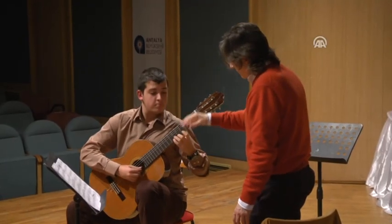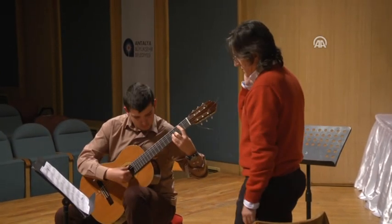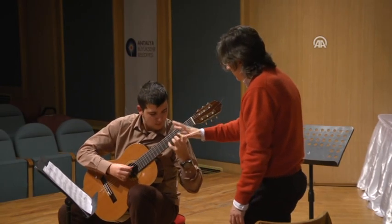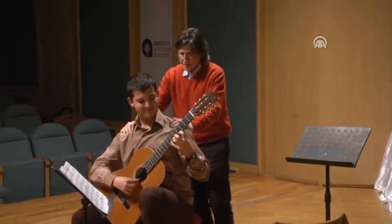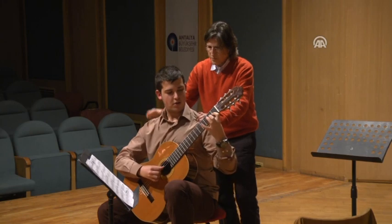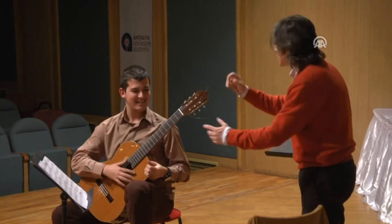How are you doing? And this is a slow work. Do it the same way, but like this. No, no, no. It's perfect, no? What has happened? Do you know why?